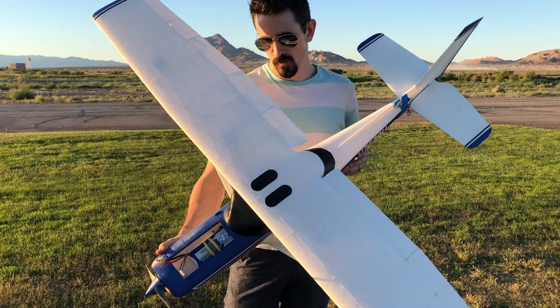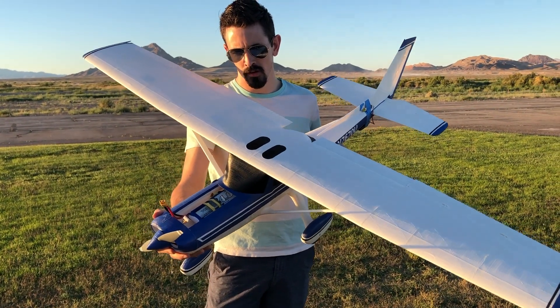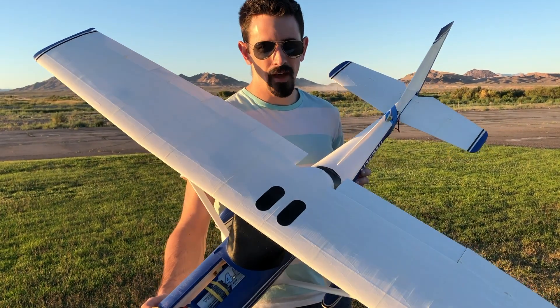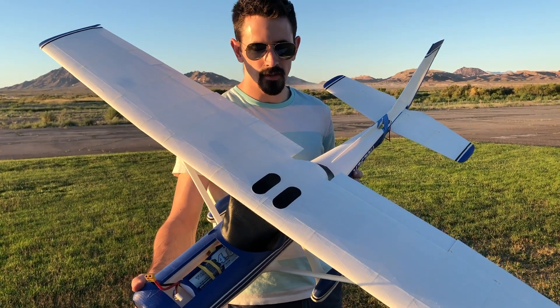We rebuilt the 152 — got a new nose cone on, fixed all the broken parts, and installed new landing gear. I'm going to go ahead and take it two laps in the pattern, then land it and check the temperature.